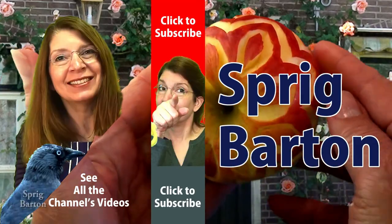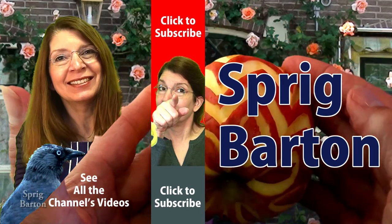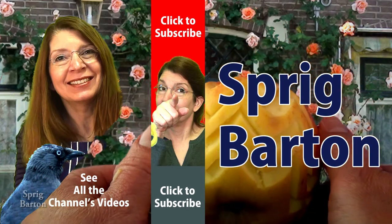Please click to watch another video or to subscribe. Thanks for watching Food Art with Sprig Barton.